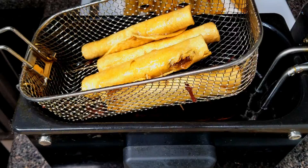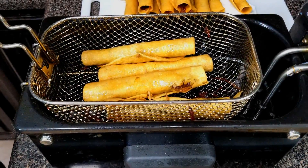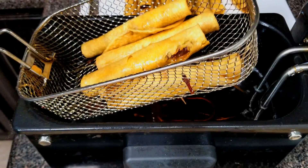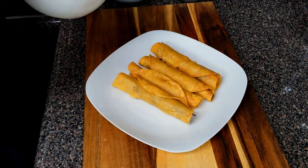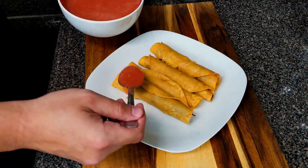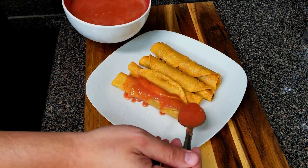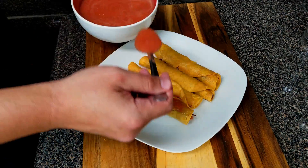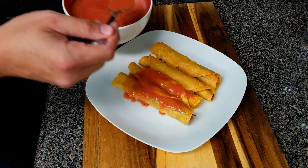Make sure you drain out some of the oil by tilting them and letting it drain. Once your taquitos have cooled enough to work with, go ahead and put them on a plate and take out the toothpick. Then smother them in that homemade salsa we just made — it's got a lot of flavor, so make sure you cover your taquitos well. It's really delicious.